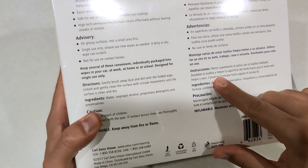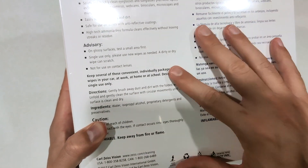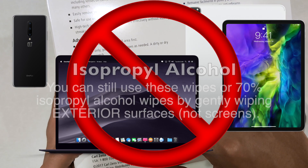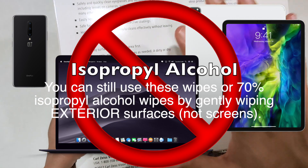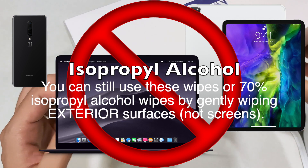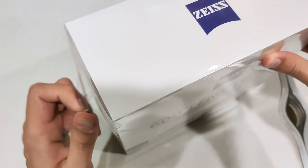However, I do not recommend this for use on mobile phones, tablets, or laptop screens because it has alcohol in the ingredients. Just to make sure your product is safe, don't use this on laptop screens. So let's go ahead and unbox this.